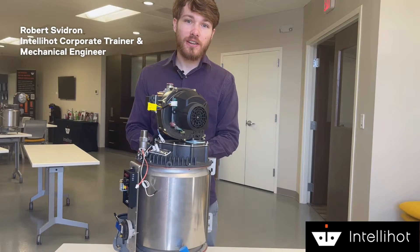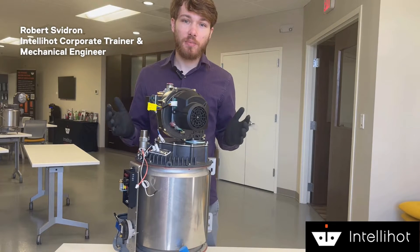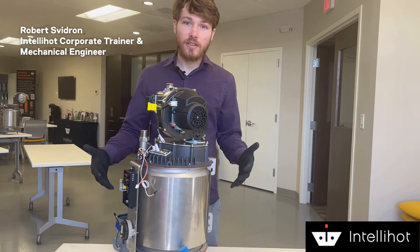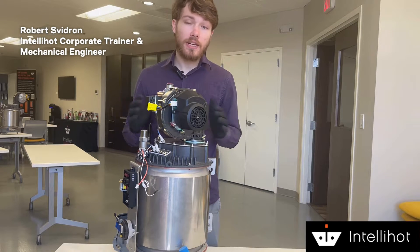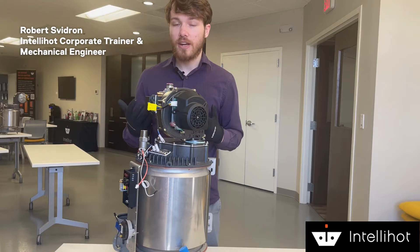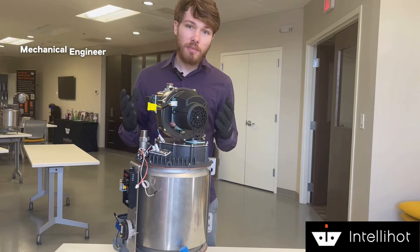Hey everybody, this is Ravi Svidran from IntelliHot. I am the IntelliHot corporate trainer. Today we are going to talk all about our heat exchanger. What we're going to do is take various components off of the heat exchanger in a teardown process and talk about each of the components.